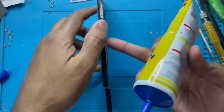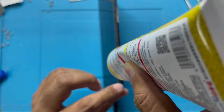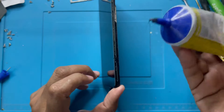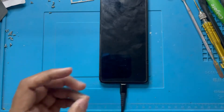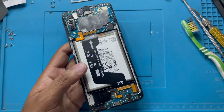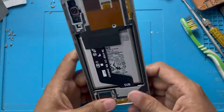So now guys I just use some glue here on the board and on the display. Okay guys, see — now it's perfect. So I will close the cover and put it back. Here is the cover going back.